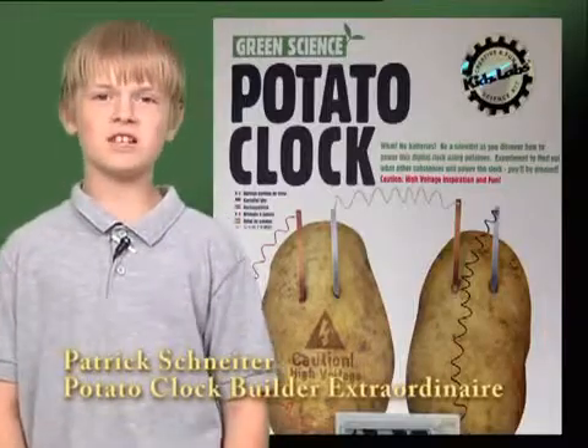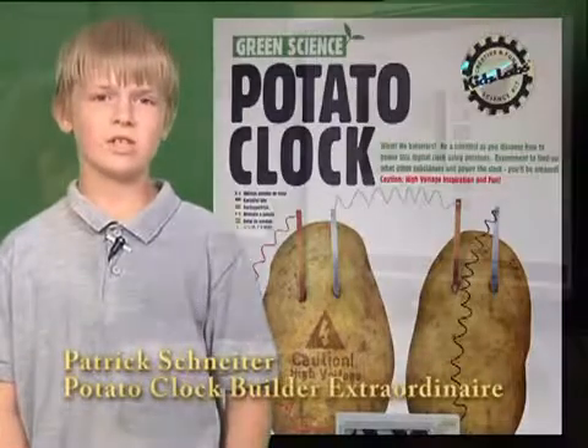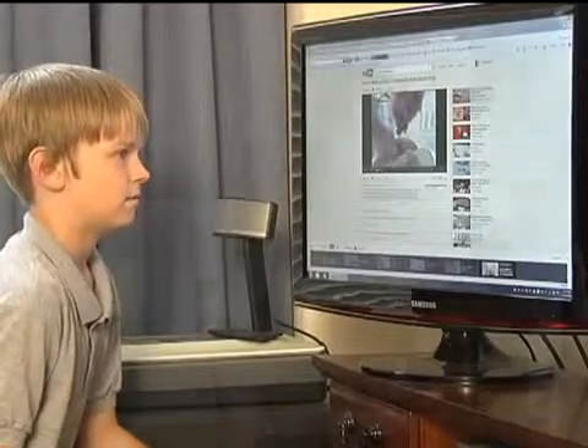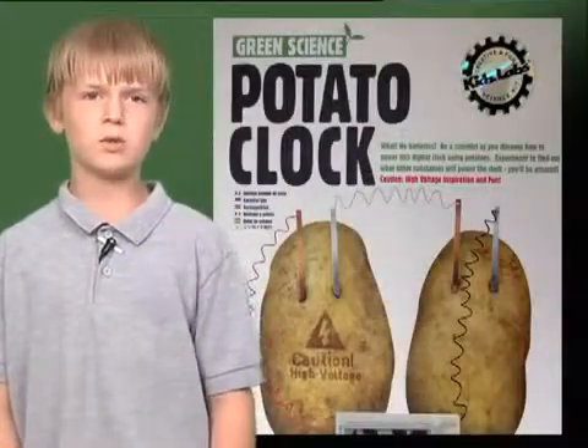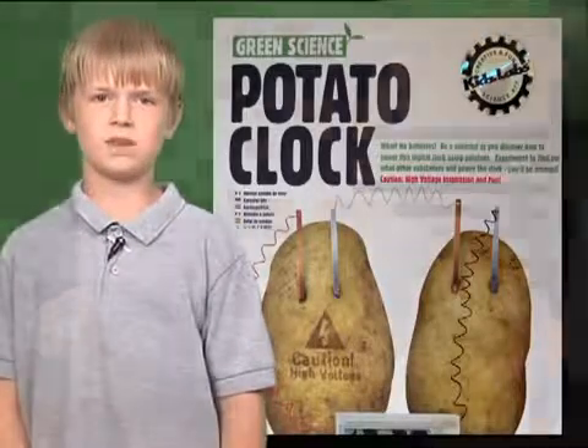To research the project, I studied facts on an internet search about potato batteries and watched several videos on YouTube about using fruits and vegetables for battery power. Today I'm going to demonstrate the Green Science Potato Clock Kit and talk about some interesting electricity facts.